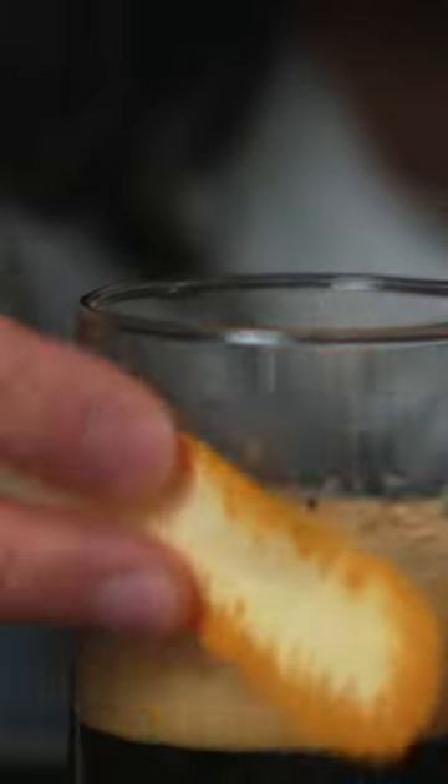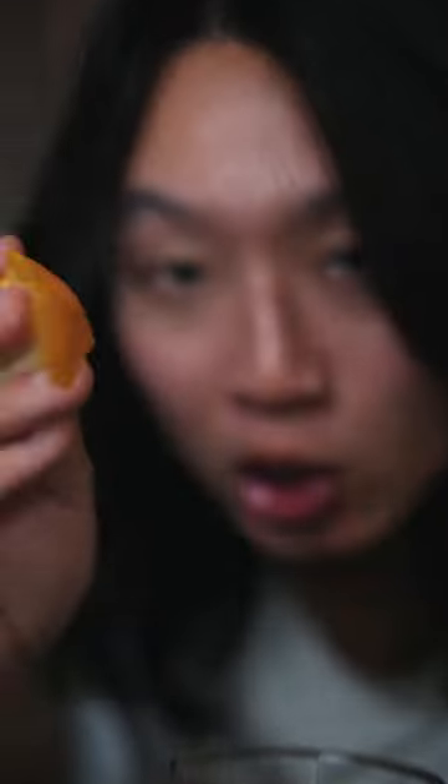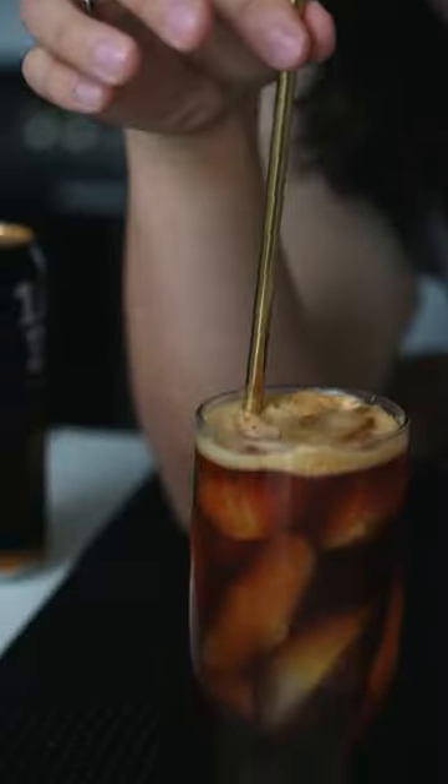Wipe your glass and get those citrus scents all over, just like your mama taught you how to wipe your ass. Hand flavored ice, because it won't taste good if it's not flavored with your sweat and skin cells. Metal straw — save the turtles.